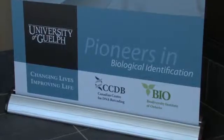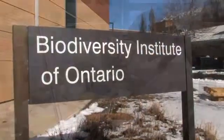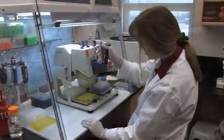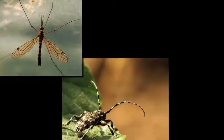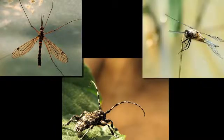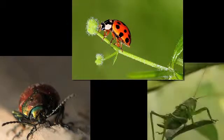With the help of the Canadian Centre for DNA Barcoding, or CCDB, the International Barcode of Life Project is creating a barcode reference database of short standardized gene regions. Their goal is the identification and discovery of 5 million specimens from more than 500,000 species over the next five years.